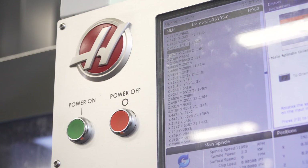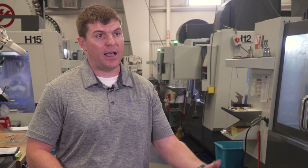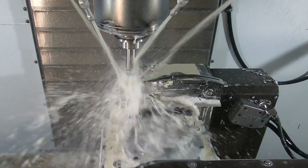We utilize tool point center control as well as the high-speed machining function in our five-axis operation, and that's critical to the part. There's a lot of code being generated and it's moving very fast, so that high-speed machining allows the machine to look ahead and maintain that high rate of machining speed despite the amount of code it's reading.